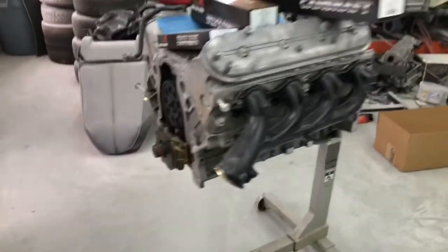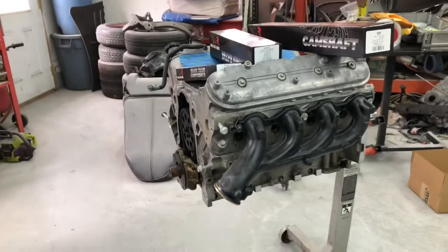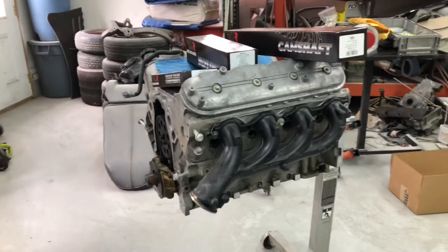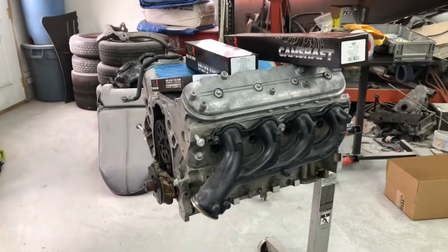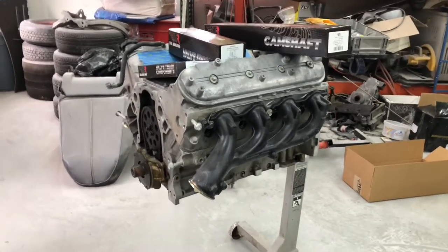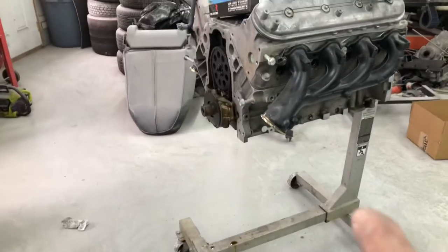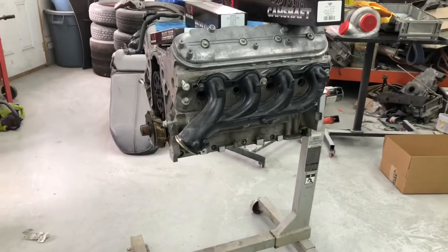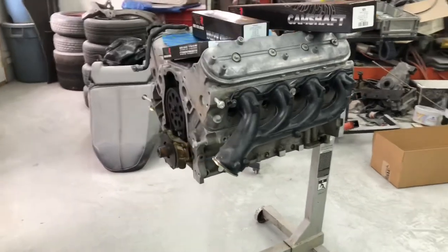It's the next day at the shop. Here's the 5.3 LM4 — 2003-2004 model, right before they went to Gen 4. I've already taken the pan off, and Steve took off a couple of the caps to make sure the bearings are okay — they're fine.